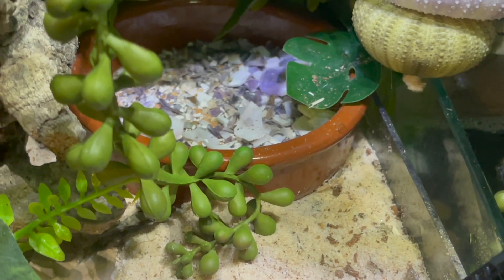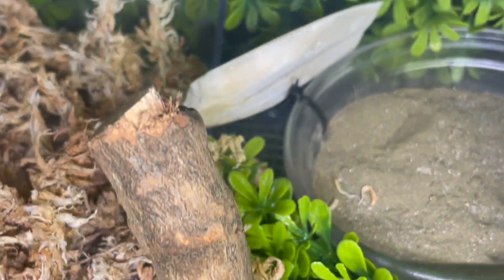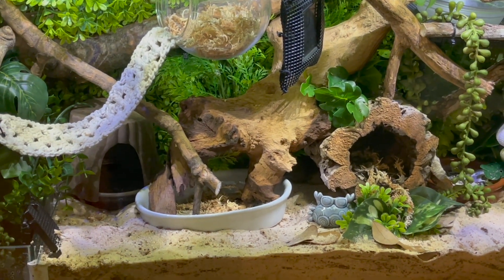This little container has crushed clam shells, eggshells, and powdered cuttlebone in it for calcium, and there's more cuttlebone up top as well. I hope you enjoyed my little tank tour — if you have any questions, please ask!